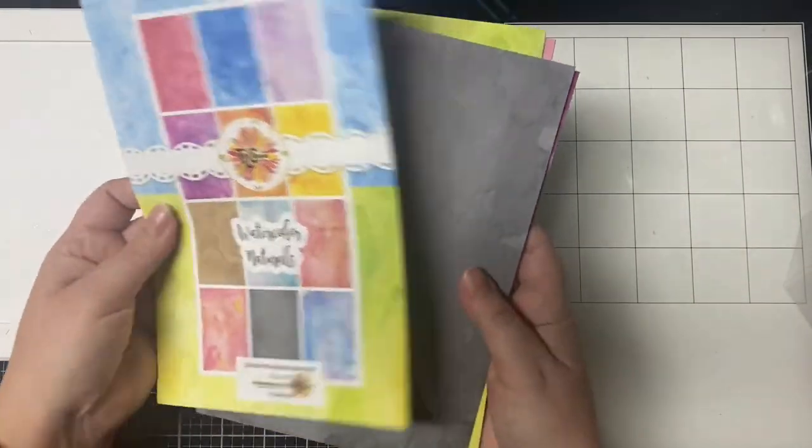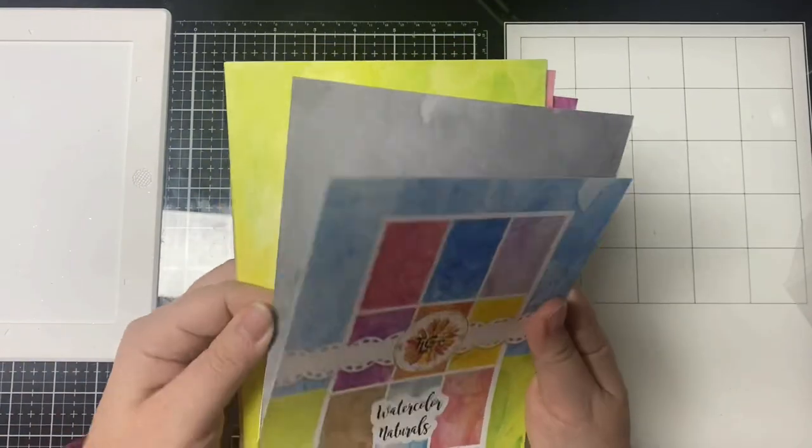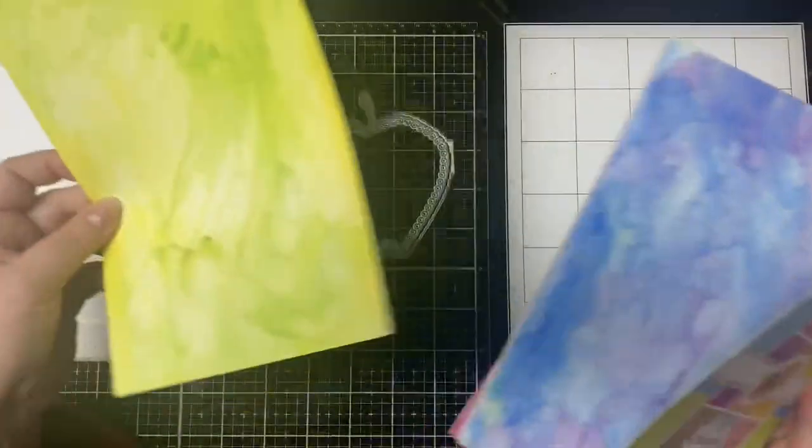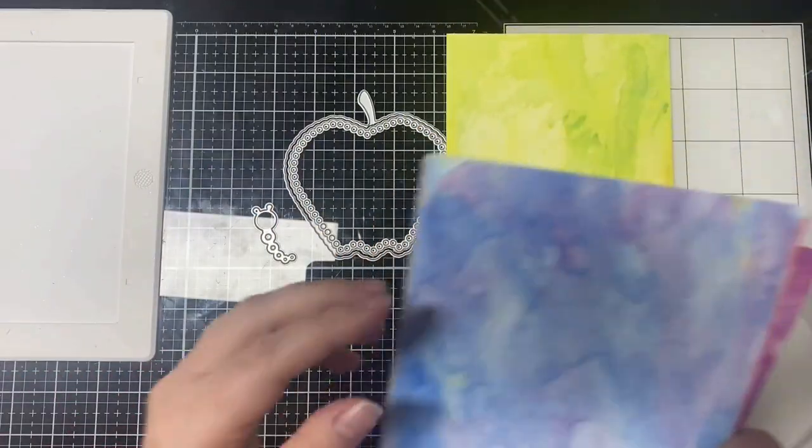I'm just going to use the body part of the dragonfly to create a worm coming out of the apple. And for my calm colors, I'm going to use these watercolor naturals papers from TLC Designs, using the light green and blue with shades of purple in it.